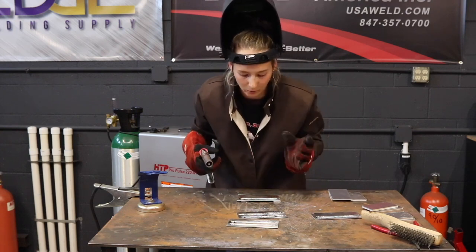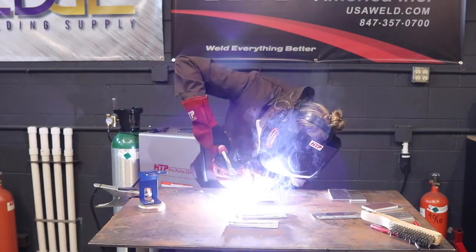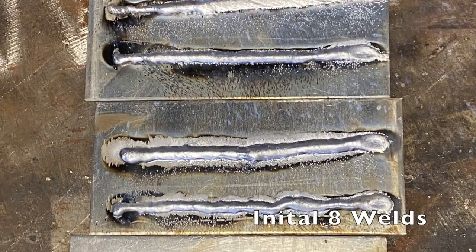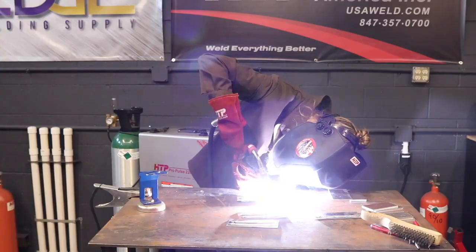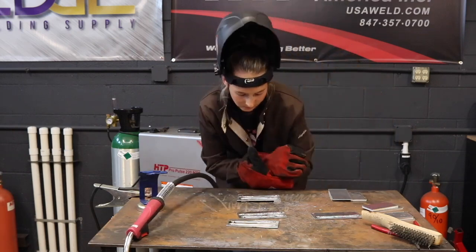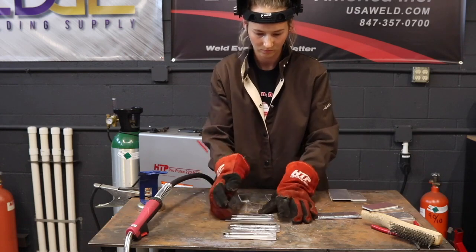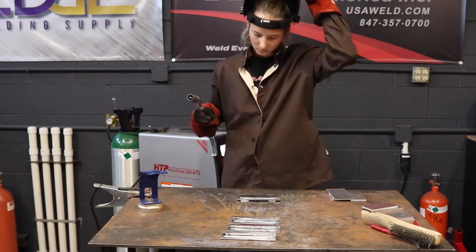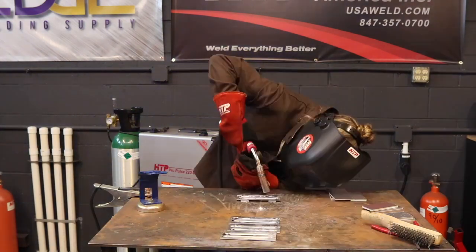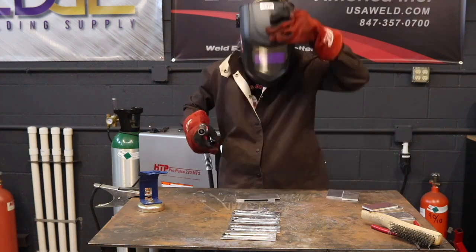It took a lot longer for the arc to drop down than you would normally see with the Propulse 220. I'm going to show you the welds I had completed, but I'm going to fast forward through all my welding processes because they weren't correct. I felt like something was wrong but didn't know what, and we had used the machine previously and everything seemed fine. That's something you need to recognize — when the arc is not dropping.